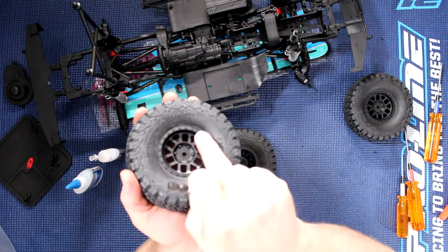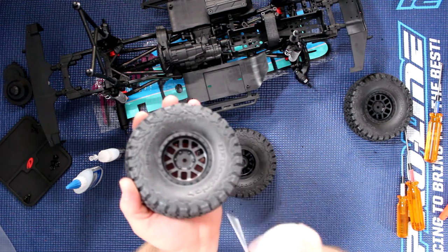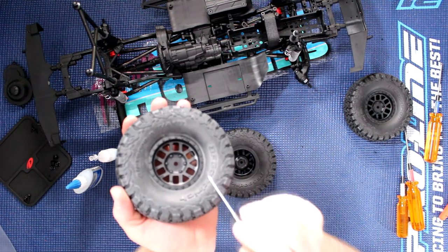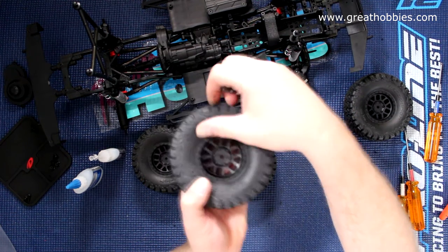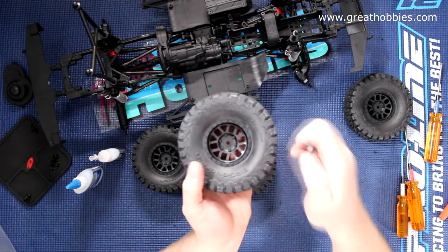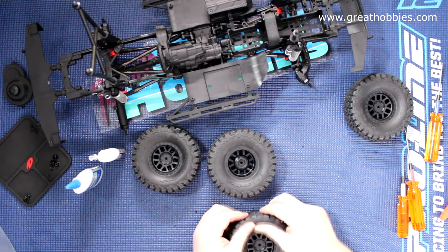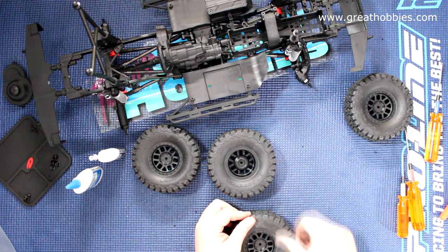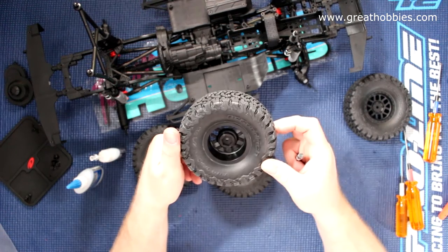You can see here the way the tire is seated on one side versus the other — it's not seated the same. That just tells me I need to pull this guy out a bit to have it seated all around. There we go. And same thing on the other side.